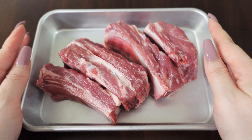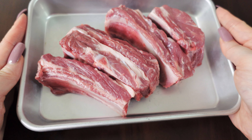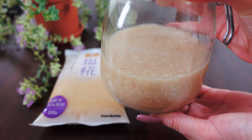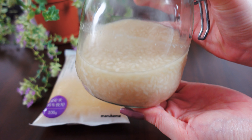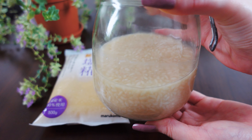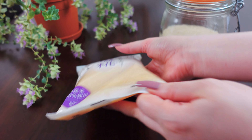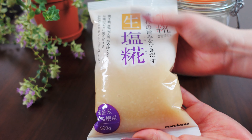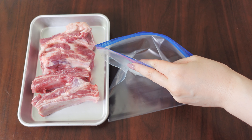These are the spare ribs I'm using today. They are pre-sliced and easy to eat, but you can use a rack of spare ribs as well. And of course you need shio koji. Shio koji is salty but also has umami and sweetness. It also has tons of enzymes that are going to do some magic on the meat. You can make this at home or buy a product — I like using this product by Marukome. I'll put the links in the description. We need only spare ribs and shio koji for this recipe. Very simple, right?